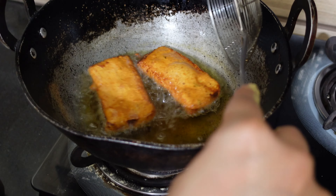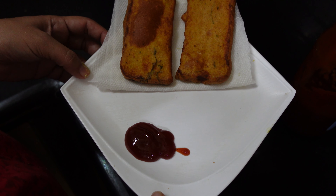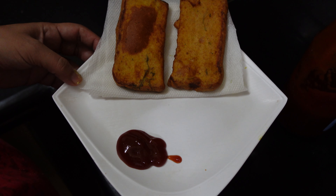Bread pakora is basically a North Indian breakfast dish, or it is a tea time snack made with bread slices. All people like it whether the season is rainy or winter. You can see how beautiful and mouth-watering it is. If you like my content, please subscribe to my channel and share this video. Thank you so much!